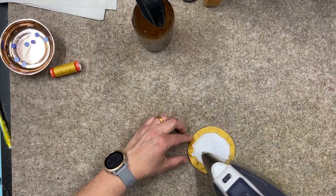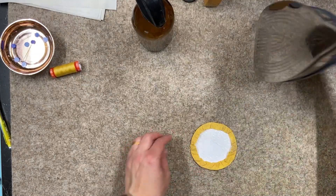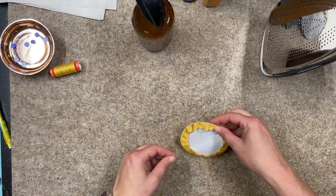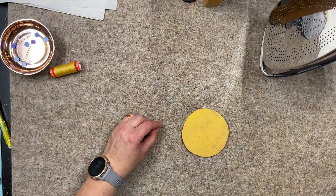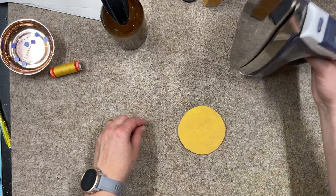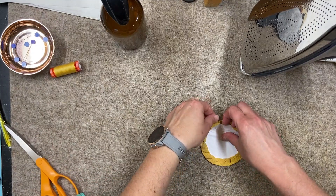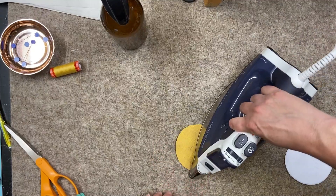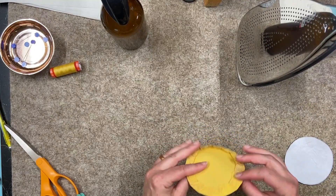I'm going to snip off the extra thread after I get this all nicely pressed. I'll grab my template and put it in the middle, kind of pull the thread through, and it'll pull all of those raw edges in. Then if you just mist with some starch you can iron this down nicely. The thread is pulled to the back so you won't need to pull it out — it'll just help hold everything in place for you later. Pop out the template to use again, make sure everything's good and pressed, and now you have all your raw edges tucked inside.